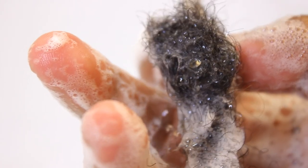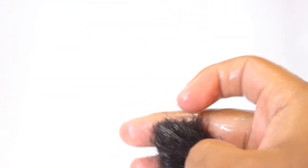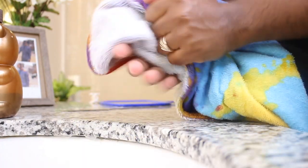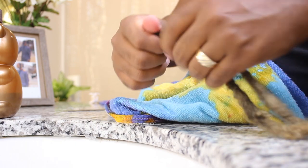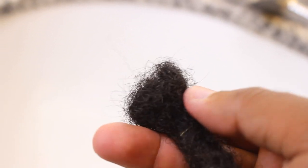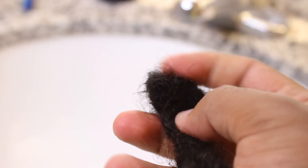It's pretty clear — it doesn't look that bad. Look how much it locks up with water — it just all locked up. It's super clean, see how clean this is? It's literally super clean and it's locked up just from water and dish soap. That's crazy how much it locked up like that with nothing else.